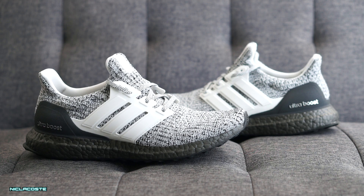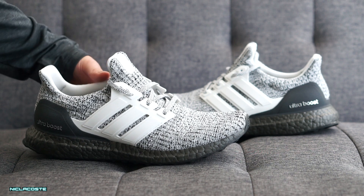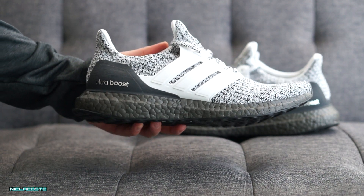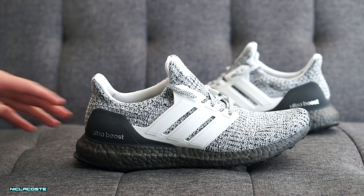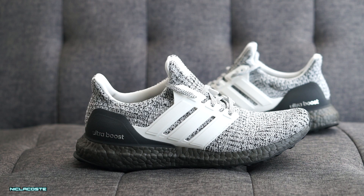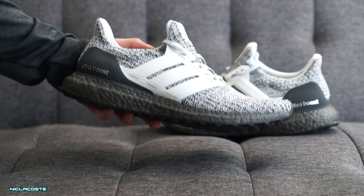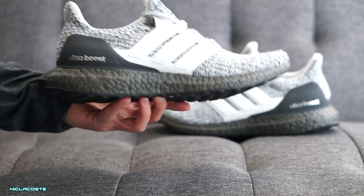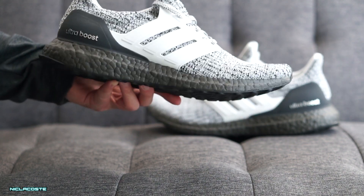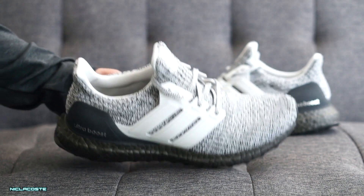Guys, I got a new sneaker pickup — this is the Adidas Ultra Boost 4.0 Cookies and Cream colorway. These were pretty limited. I had a lot of trouble trying to get these because I couldn't add it to my cart, they were low in stock, and there was a lot of traffic. I finally was able to add it and check out.